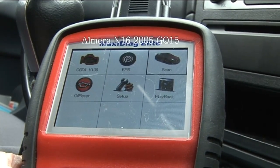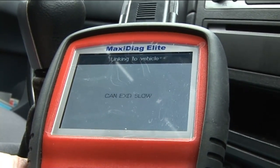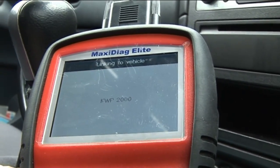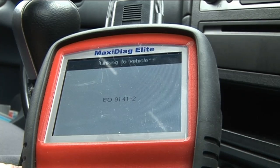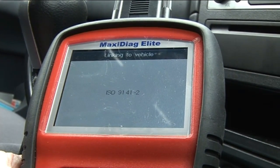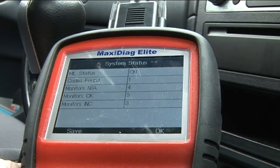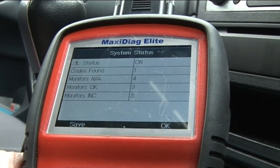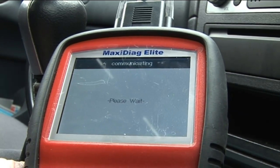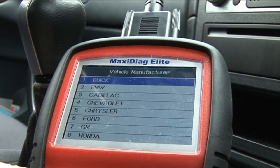This is a Nissan Almera with a check engine light. I'm going to connect to the OBD2 scanner first — there doesn't seem to be any misfiring or lack of power. Just waiting for it to connect. Okay, codes found — it's saying I have one code. I'm going to read codes. Store codes found.